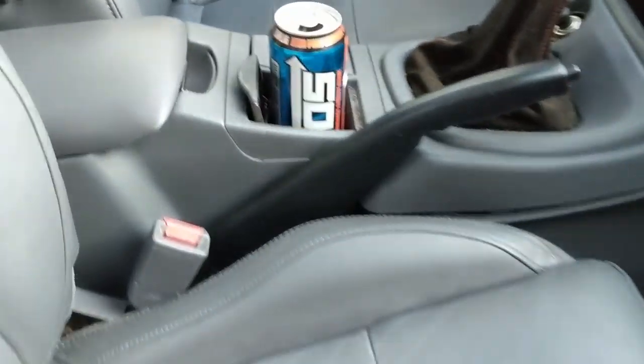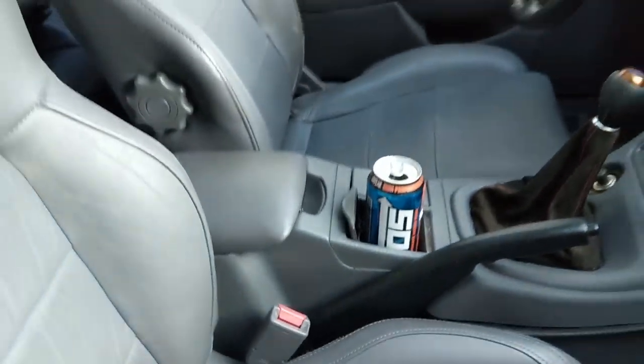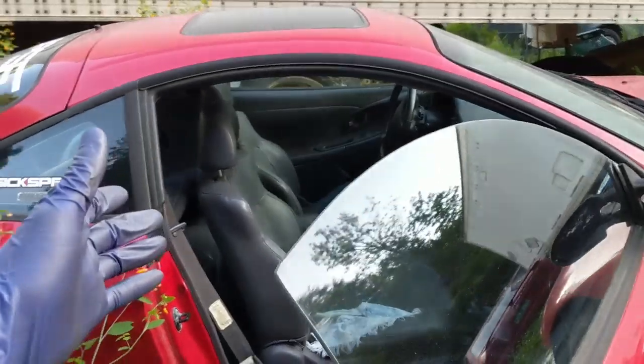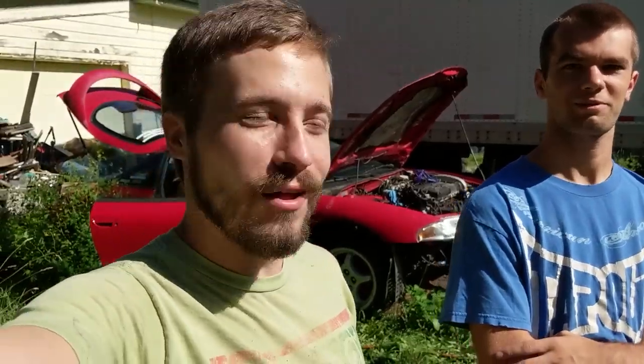So I was just cleaning up and look what I found — NOS! Danger to manifold! So fast, so furious. Now me and the mad scientist got to go replace all the piston rings we just fried. All right, that stinks. Bye everyone.